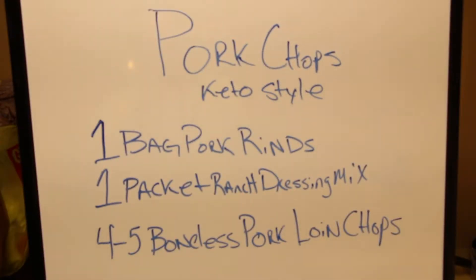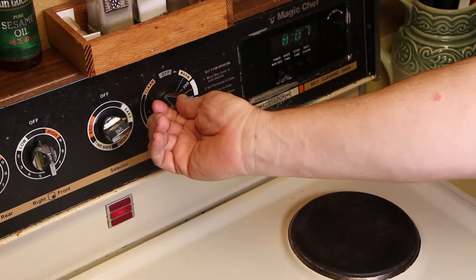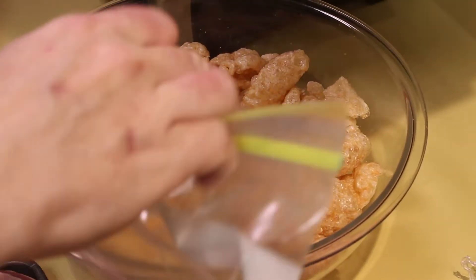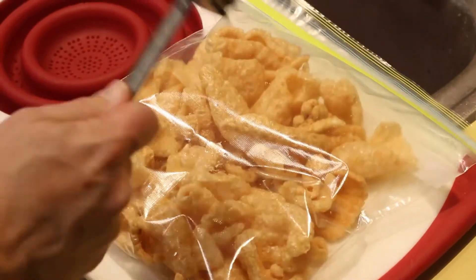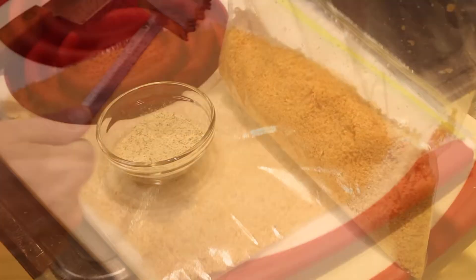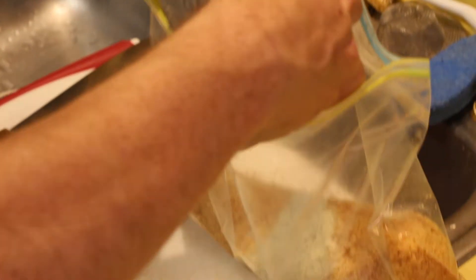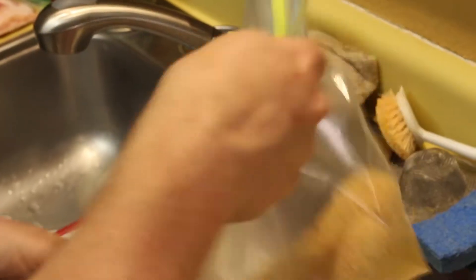Here's the recipe. Begin by turning your oven on bake at 375 degrees. Take your pork rinds and put them in the sealable bag, seal it up, and smash them with a hammer making them into nice powdery dust. Once you have them in a nice ground form, mix your ranch dressing into the bag. Seal it up very tight because you don't want it going everywhere, and shake it up really nice and thoroughly.